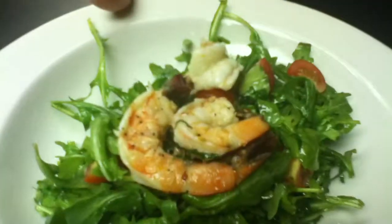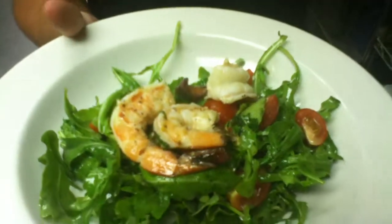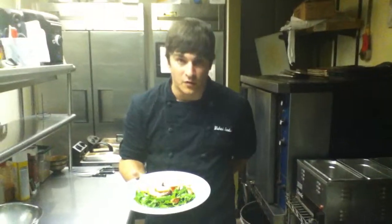And there you have it guys — classic shrimp scampi tossed into a salad, perfect for a summer day. This is Michael Sewell, and thank you for joining us for Wining and Dining at the Olive Room. See you next time.